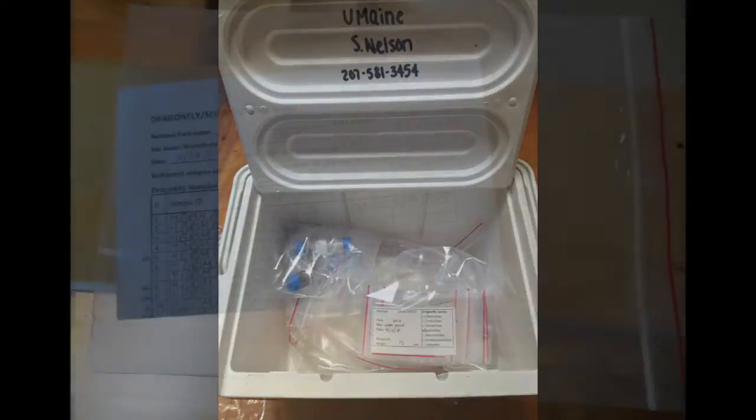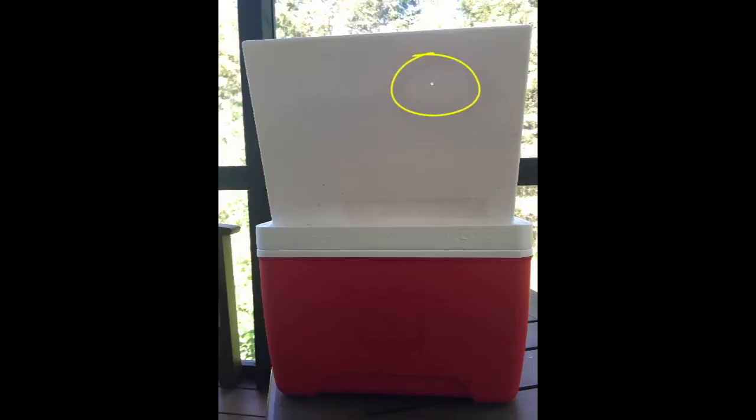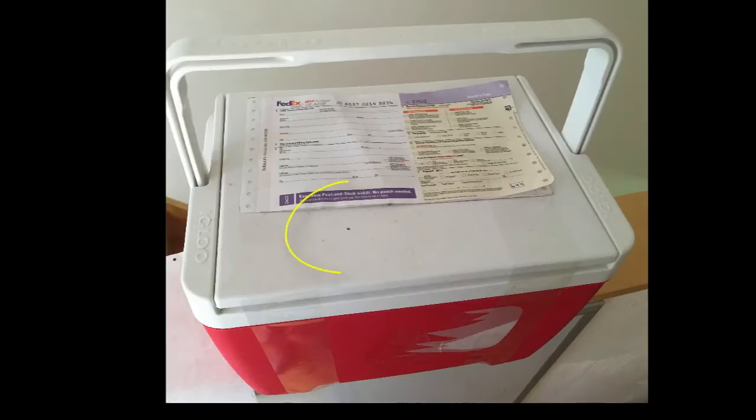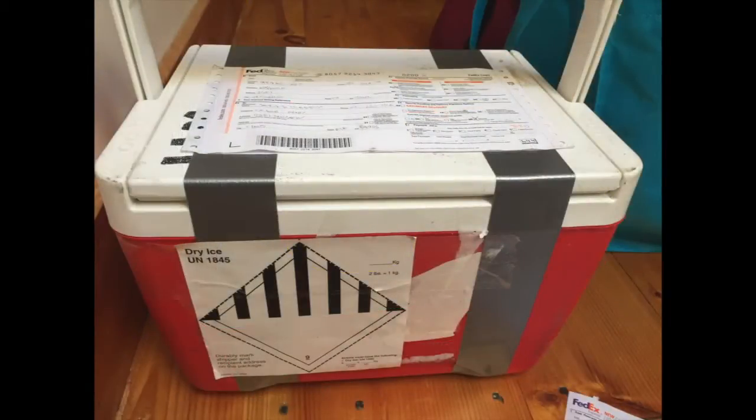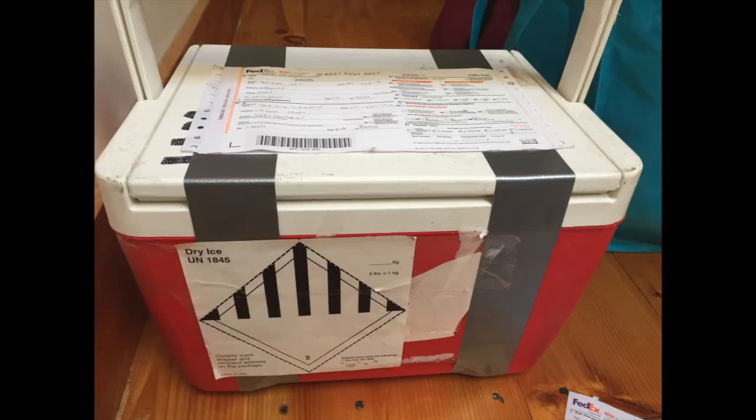Place the samples in the cooler with the dry ice. Place the field data sheet in a zipper bag, seal the bag, and place that in the cooler as well. There is a small vent hole in the top of the coolers being used for dry ice shipments. This vent hole must remain open — do not cover it with the shipping label or packing tape. Seal the cooler with tape, put the shipping label on the cooler. The cooler must have the dry ice label included in the sampling kit, affixed with waterproof tape.